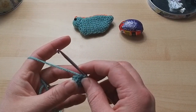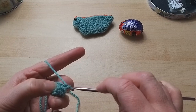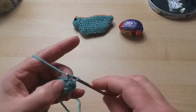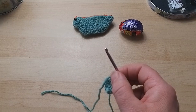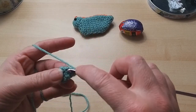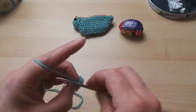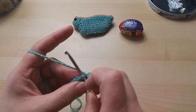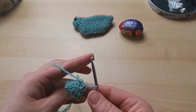Now we're going to do just one double crochet into each double crochet - nine stitches for this round. One, two, three, four, five, six, seven, eight, and nine. It's getting a little bit easier to hold. We have another increase round, similar to the other one, but this time it's two double crochets in one and then one double crochet in each of the next two, repeated three times, giving us twelve stitches.